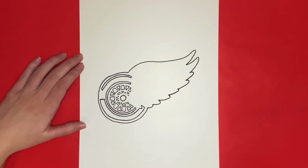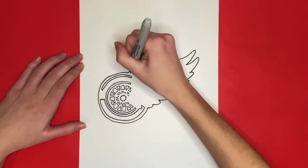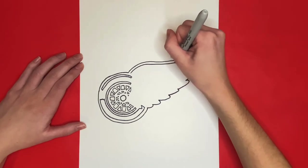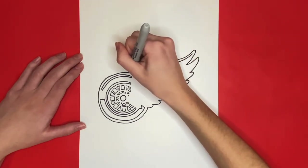Now we are going to start working on drawing the wing! We will start by drawing a curved line similar to the top outline, just like this where my finger is tracing. Then we are going to draw another curved line right below that one that's the same, that connects at the left side with a small straight line, and then comes to a point on the right side.